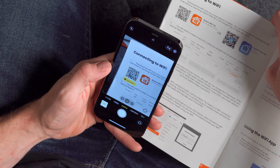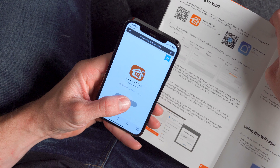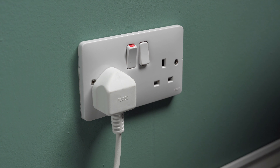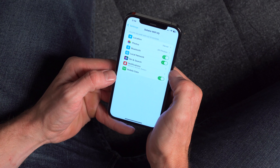Connection to your Wi-Fi control could not be easier. Scan the QR code in your instruction manual and create your account. Plug the heater in and turn it on. Ensure your Bluetooth is enabled and the app has permission to use Bluetooth.